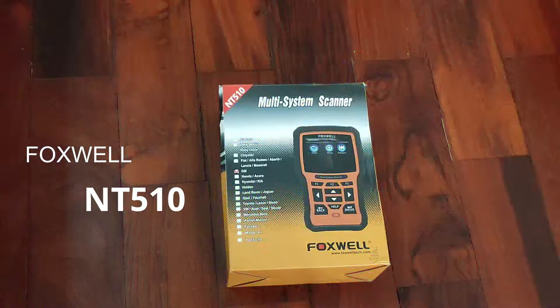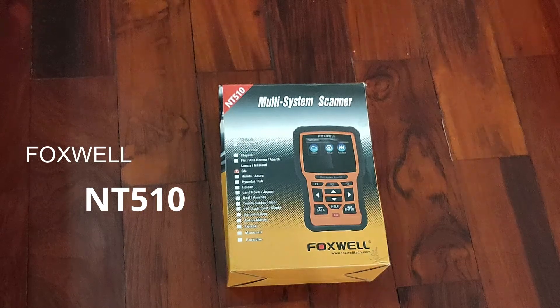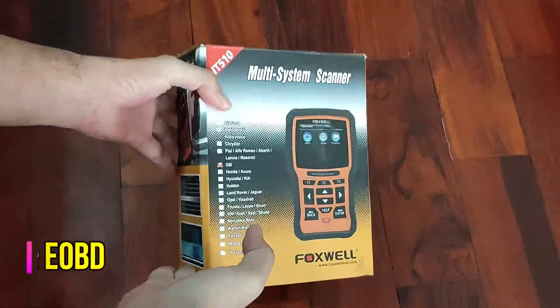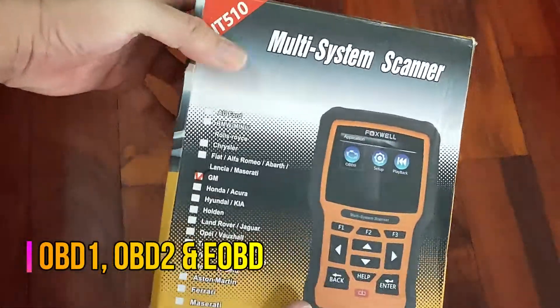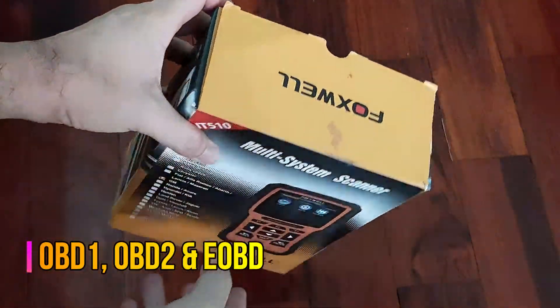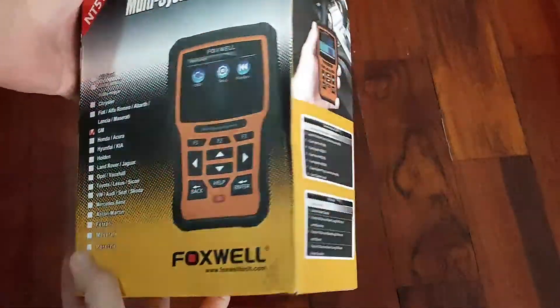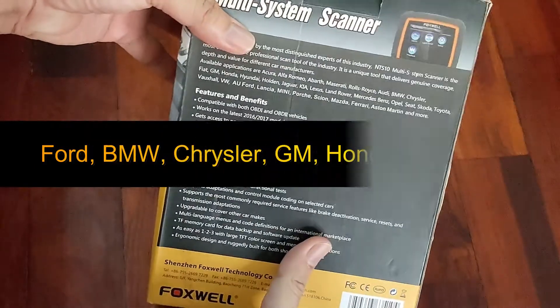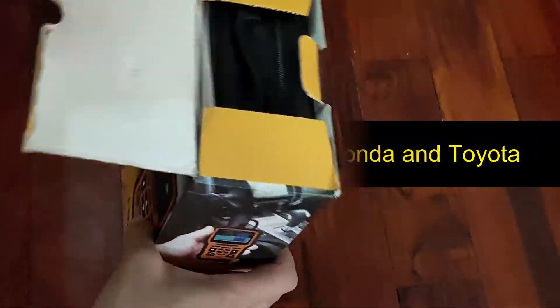This is the NT510 multi-system scanner from Foxwell, bought from a supplier from China. It is basically compatible with Global Onboard Diagnostic 1, Onboard Diagnostic 2, and European Onboard Diagnostic. These include cars like Ford, BMW, Chrysler, GM, Honda, and Toyota, to name a few.